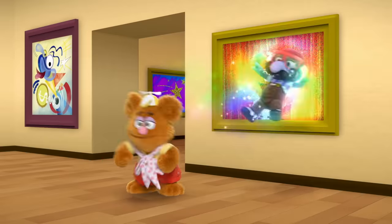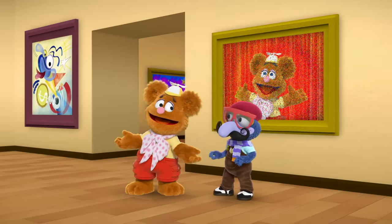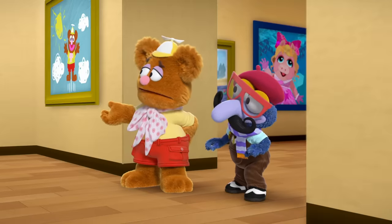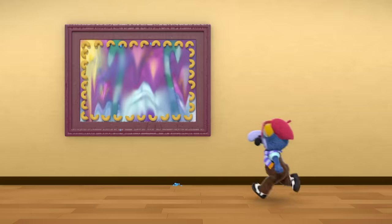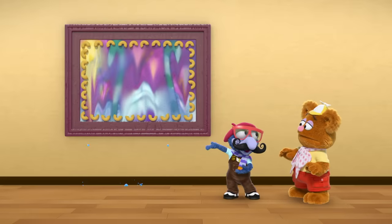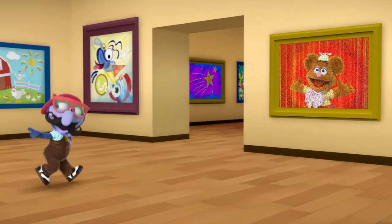Gonzo, okay! Well, did you wash Summer's painting? Yeah, the paint splat's all gone. Well, so it's fixed. Not exactly. It's all wet! So what do we do? We gotta find some way to dry it off so it stops dripping. I'll figure something out. I'll keep stalling them. Just hurry!